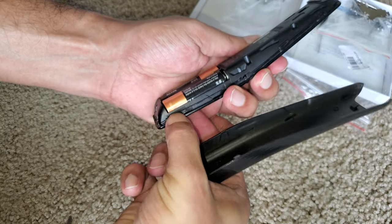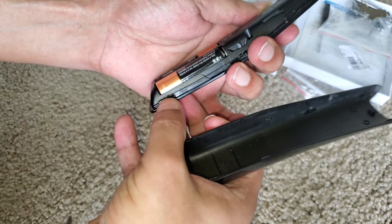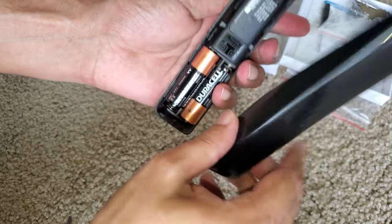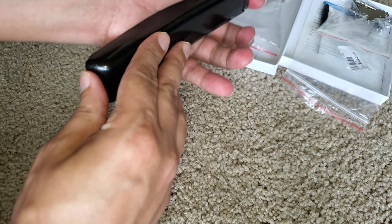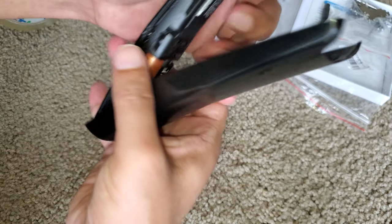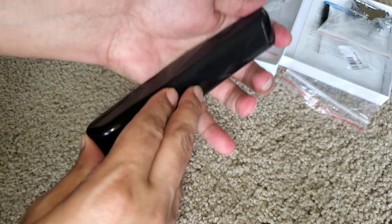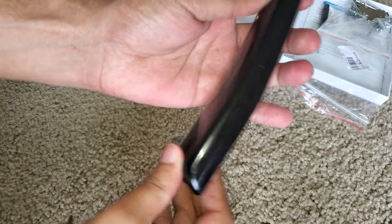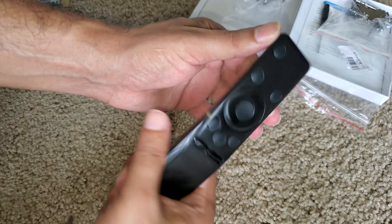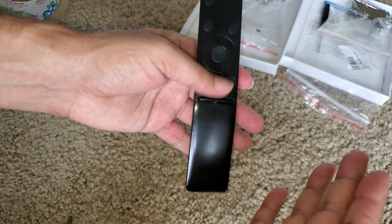The casing is chipping a little, which is not ideal, but it doesn't matter in my case since I've already ordered a new one. Until the new one arrives, let's try to make this thing work. So that's how you open a Samsung remote and put it back together — hope this helps!